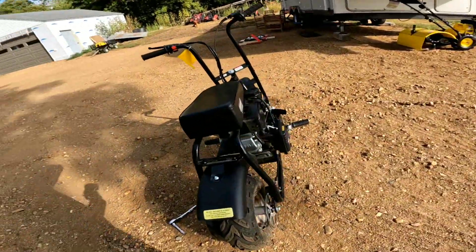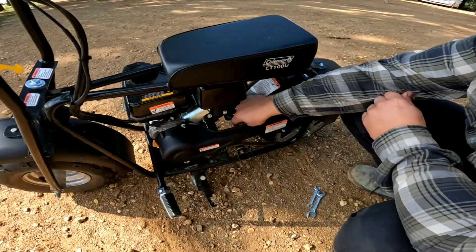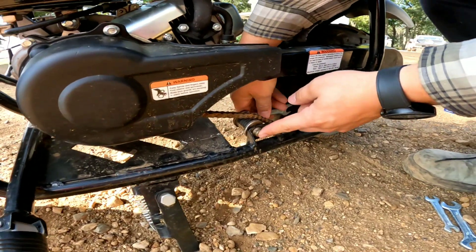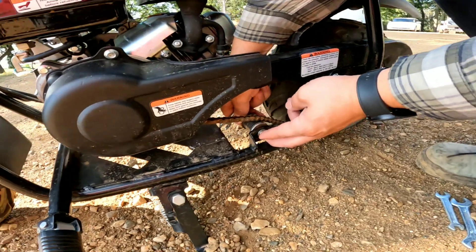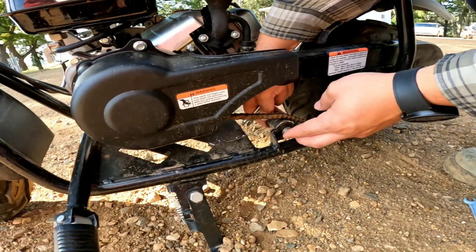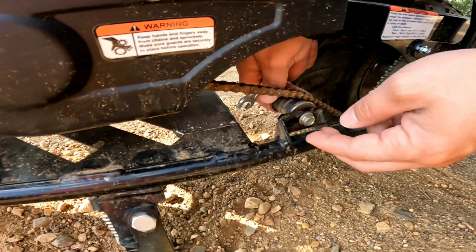That was really, really easy. My dad's going to help me tighten the chain. So on the back side right here there's a nut. We're just going to loosen that nut a little bit and that allows this little piece to move back and forth. And that allows us to adjust the tension of how tight the chain is. So I think this would be all the way tight. We don't want it to be all the way tight. We want it to have a little bit of slack.